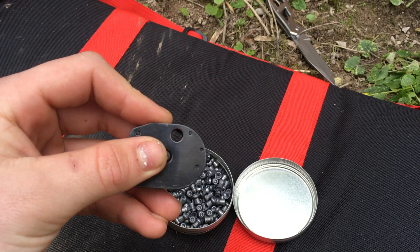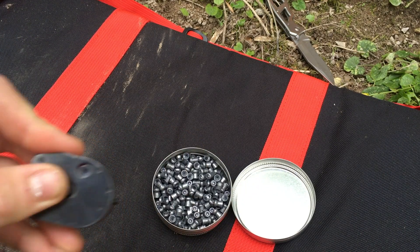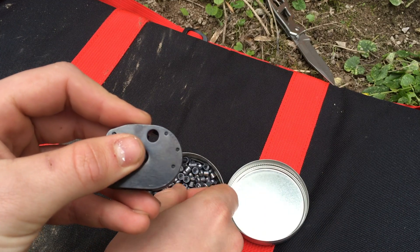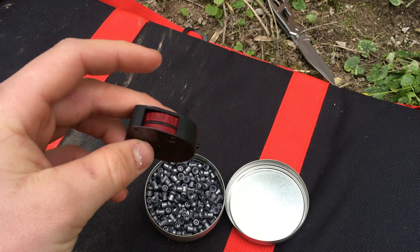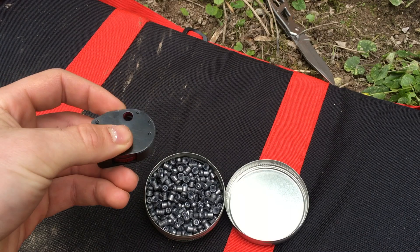Your next pellet is ready. Get your next pellet, push it in. It's got a locking feature so it won't rotate all the way. Rotate it back, just hold that there with your finger, put the next pellet in, and it locks. This can hold 10 shots. It's so simple, really quick, and you can do it one-handed.